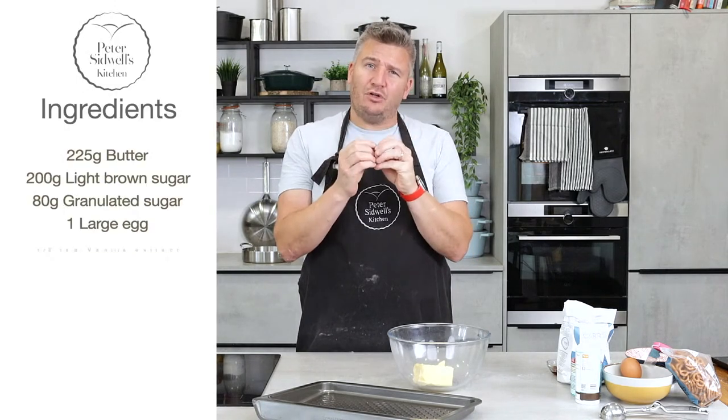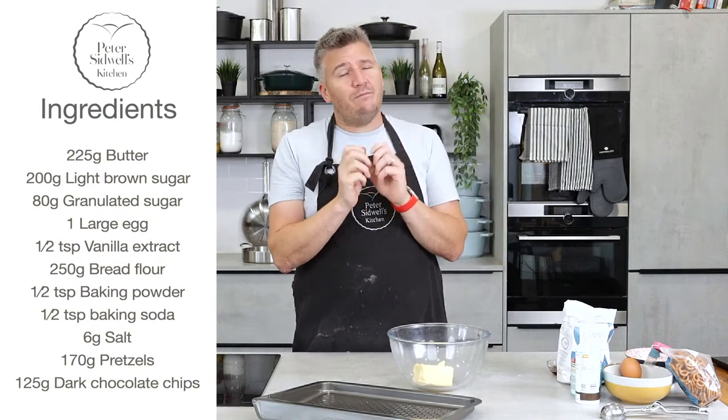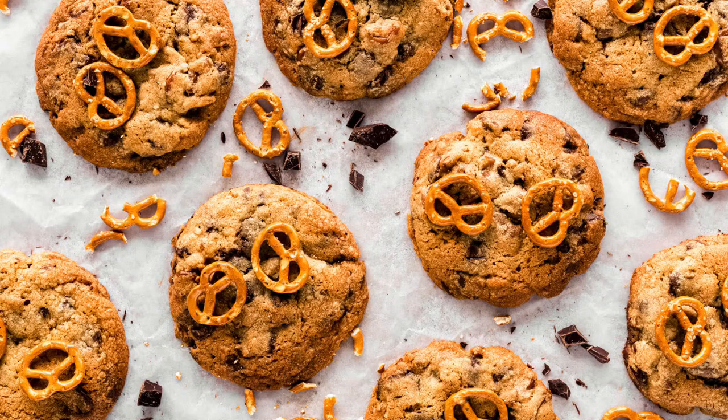Let's get started with the chocolate chip cookie. Now, if you go on Instagram and stuff like that, there are a lot of cookie recipes and a lot that claim to be the best. What I've done is I've done lots of research — we've tasted a few, we've made a few, we've broadcast them. But then I went and fiddled again and made my last cookie recipe just that bit better.